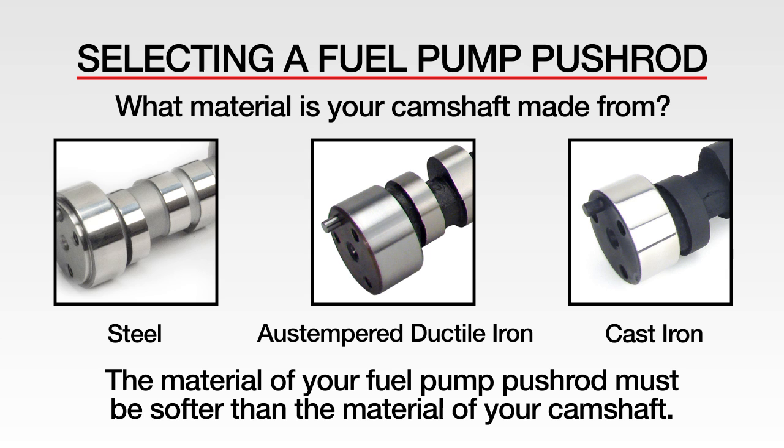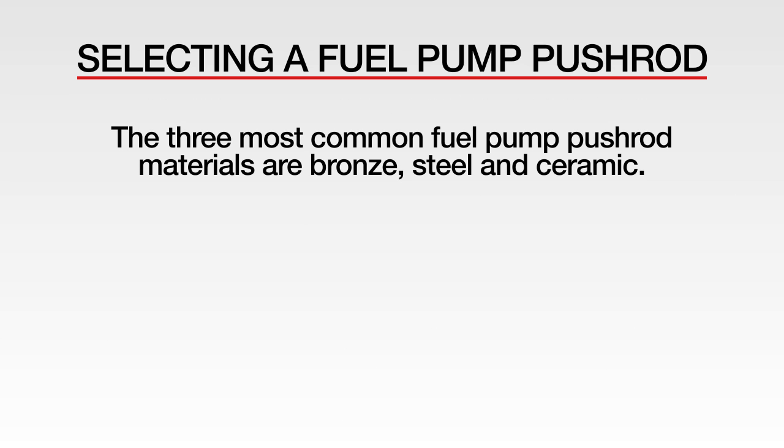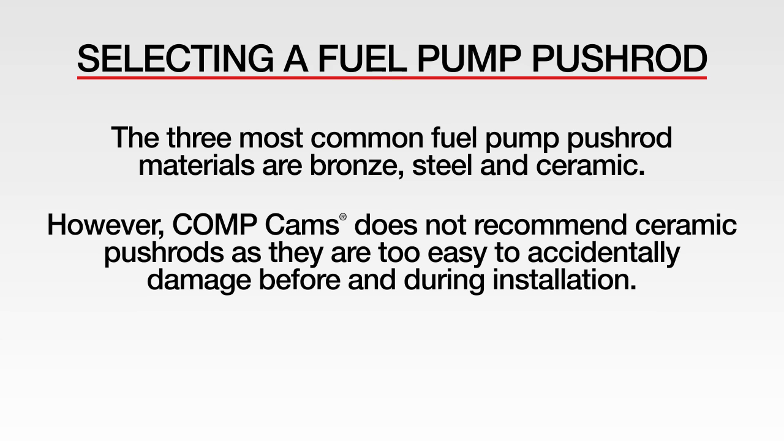This is true for both flat tappet and roller camshafts. The three most common fuel pump pushrod materials are bronze, steel, and ceramic. However, CompCams does not recommend ceramic pushrods as they are too easy to accidentally damage before and during installation.